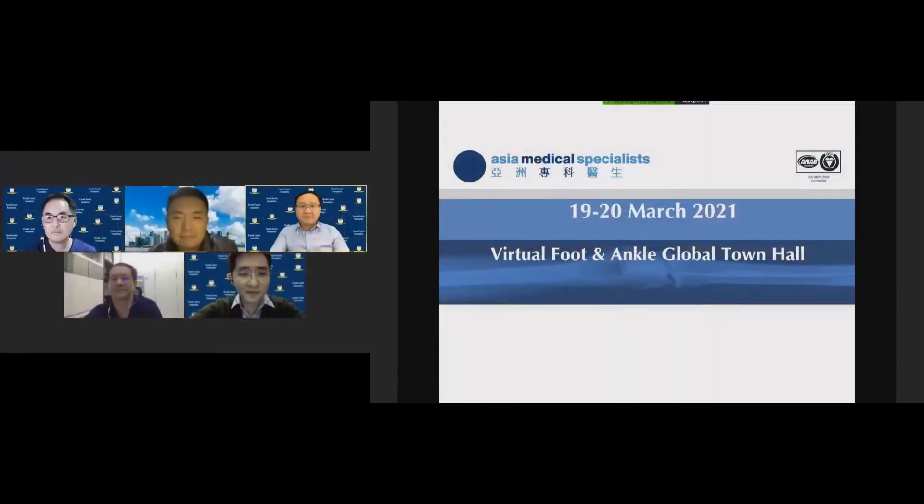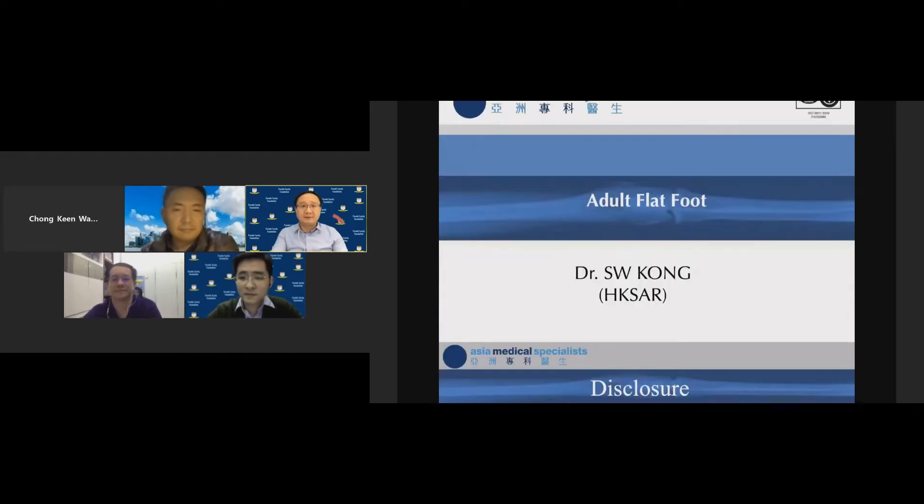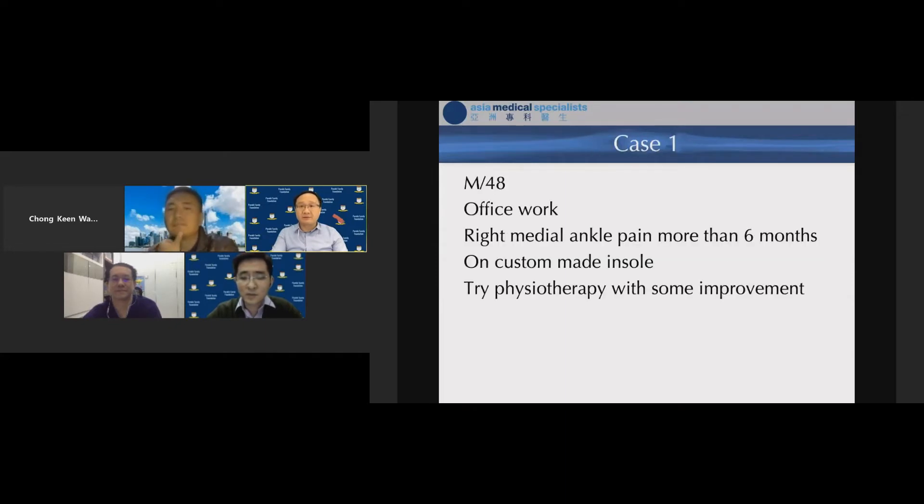The treatment of flat foot deformity has always been a challenge for foot and ankle surgeons. Many procedures are used to manage it, but still there is no real consensus. Dr. Kong, you have a lot of experience in tendoscopy — please share your cases with us. Good evening, ladies and gentlemen. In the coming 15 minutes I'm going to present four of my cases about how I treat especially early-stage adult flat foot.